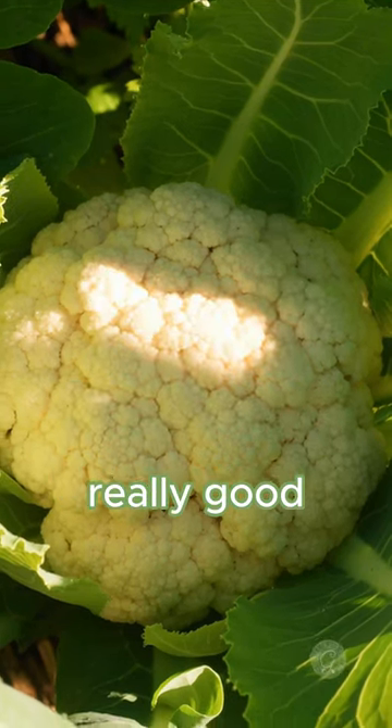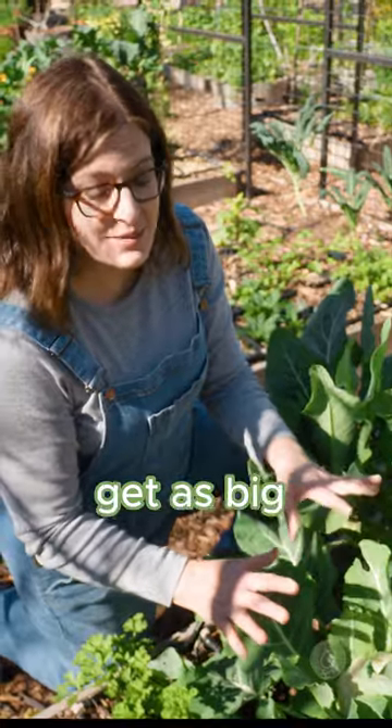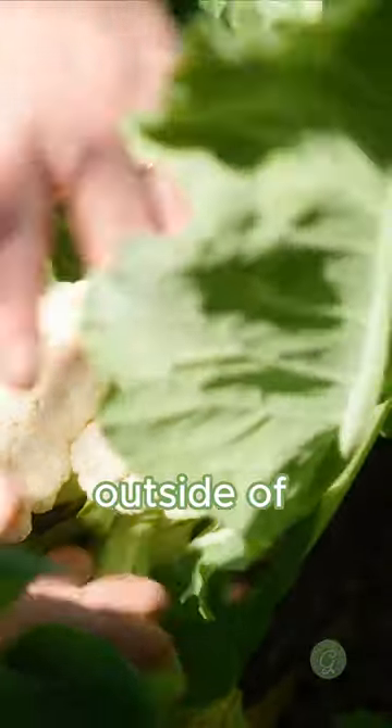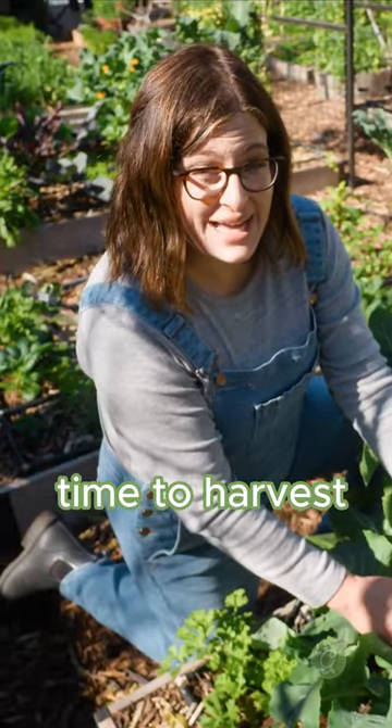This cauliflower is looking really good. I'm not sure if it's quite ready and I want to let it get as big as possible. You check around the outside of the cauliflower — it's beginning to separate, so it's definitely time to harvest.